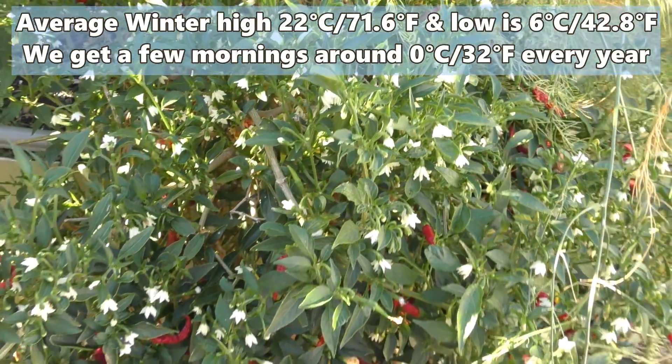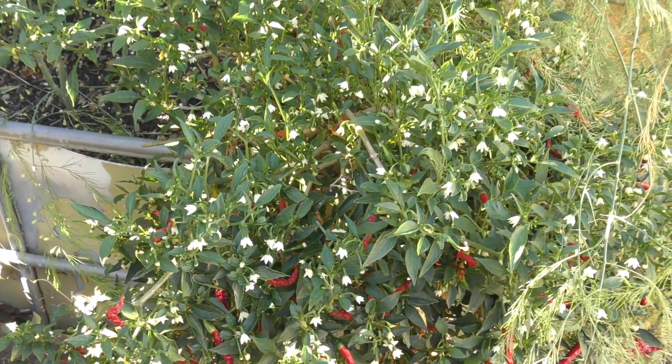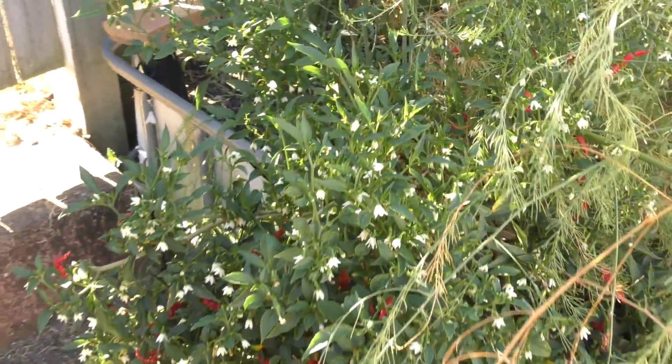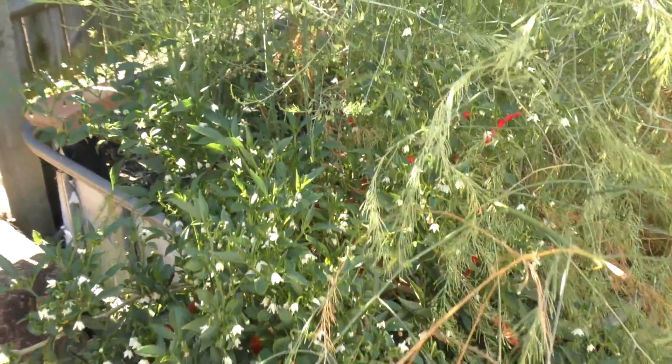For you guys up in the northern hemisphere, we're actually going to be growing similar crops now through our autumn and winter as you'll be growing through your spring and summer, especially you guys in the northern states and Canada, and also folks in Europe as well. I just thought I'd point that out.